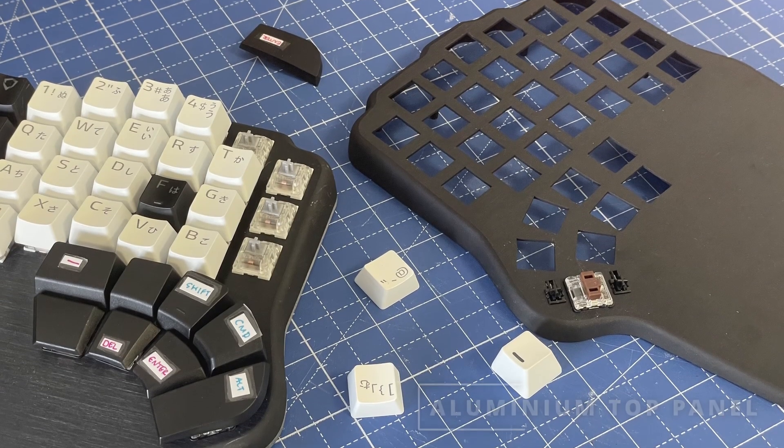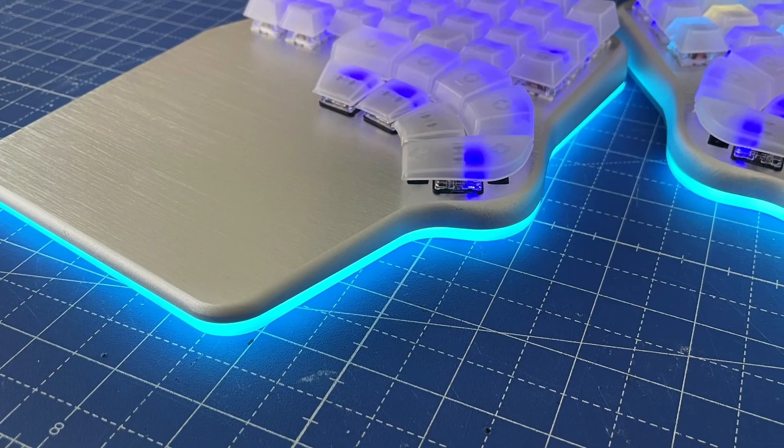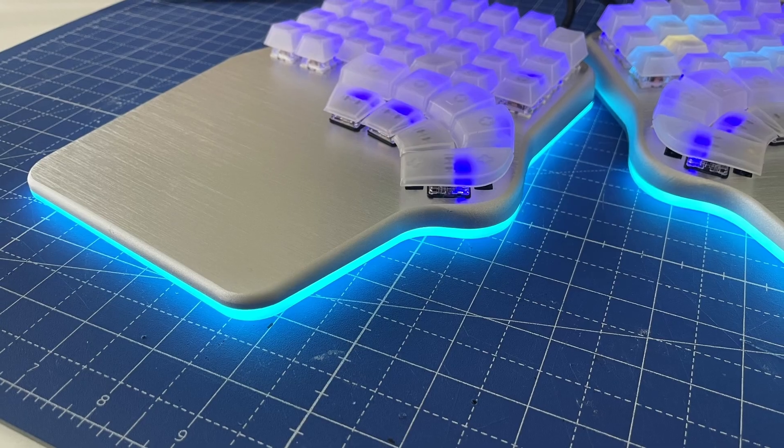Let's move now to something more interesting: the aluminum top panel, which is a massive milestone for us. We've had to work with our supplier to configure all the manufacturing processes to reach this point — getting the shape and finish right, making the holes for the switches, etc. Overall it looks pretty good, but we've found some things we need to fix.